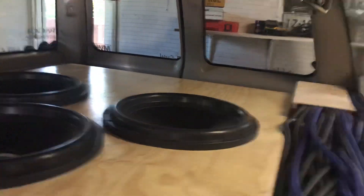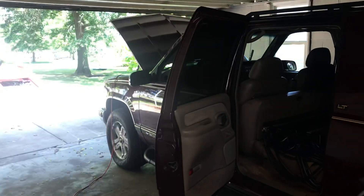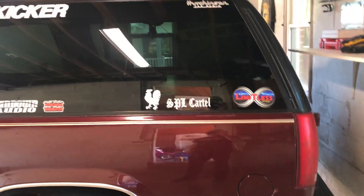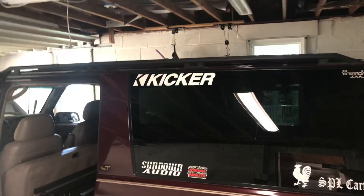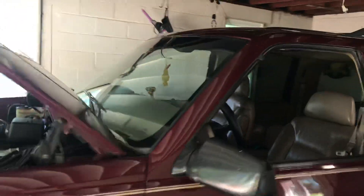I'll have it at the Sundown show, come check it out. Nice little truck — you see it, come get a demo. It's a 99 Suburban 1500, red, sticks out. Look for the kicker sticker — my little deterrent. Looking forward to hitting the Sundown Audio show.